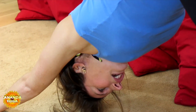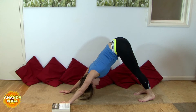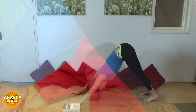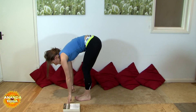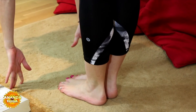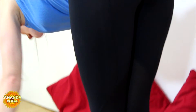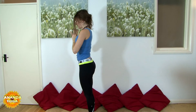Breathing here in your down dog for three to five breaths. And when you've done your three to five, bend the knees and step or jump your feet up behind the hands. Inhale, look up, lengthen. Exhale as you fold. Inhale, sweep the arms wide, come all the way up. And exhale, hands to heart centre.